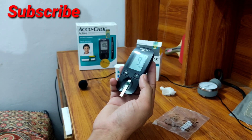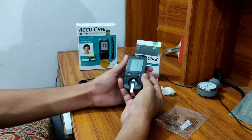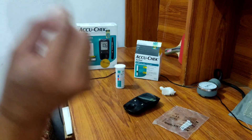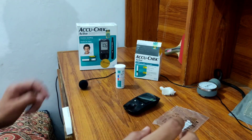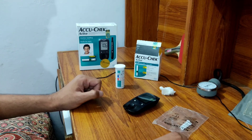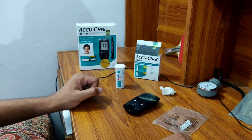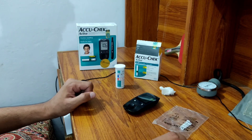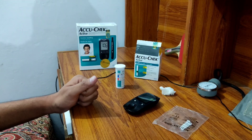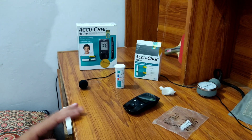The screen will display the result — that is 91 milligrams per deciliter. This is my random blood sugar level. After reading, draw the strip out and throw it into the bin. The fasting blood glucose level should be less than 126 mg/dL, and the random blood glucose level should not be more than 200 mg/dL. Next I will show you how to measure blood pressure. Thank you very much for listening.